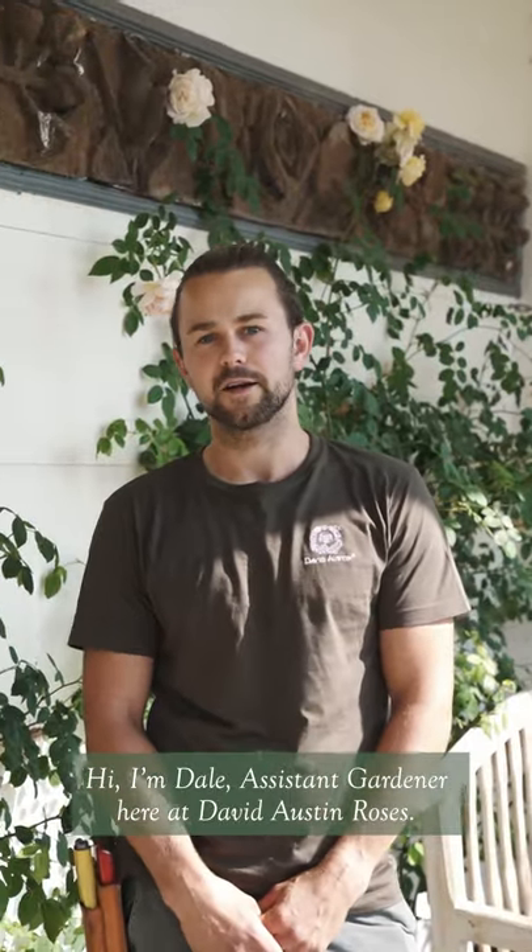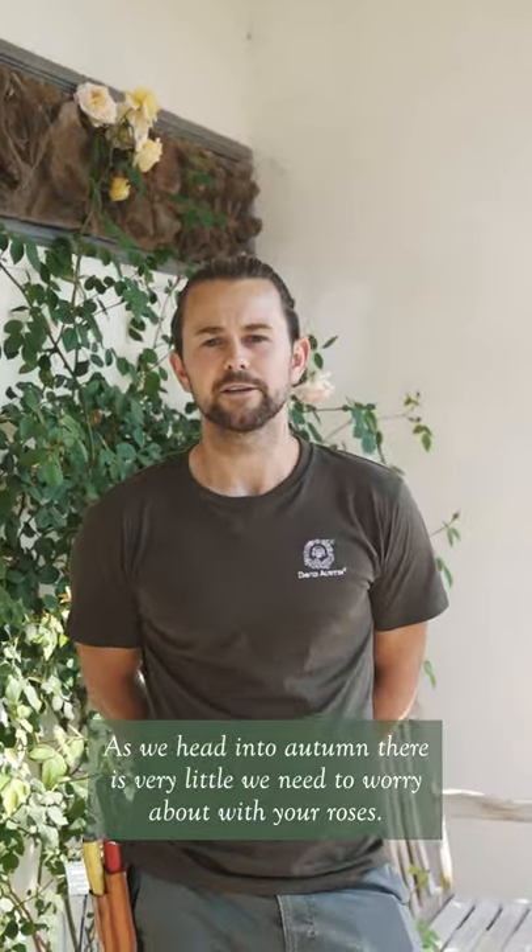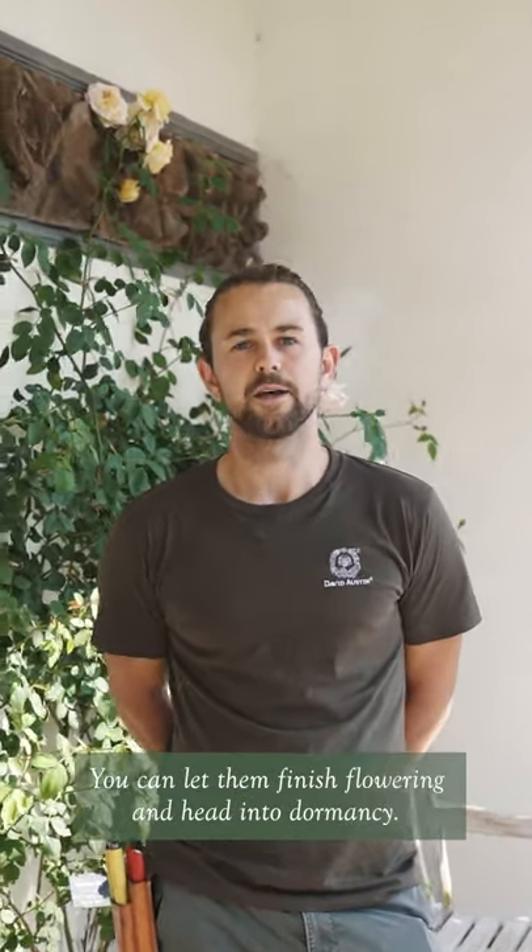Hi, I'm Dale, Assistant Gardener here at David Austin Roses. As we head into autumn, there's very little you need to worry about with your roses. You can let them simply finish flowering and head into dormancy.